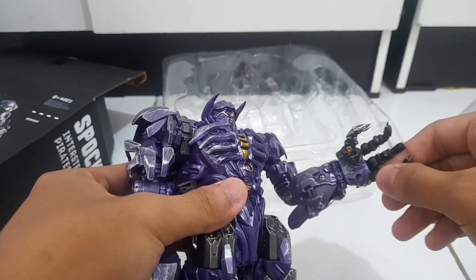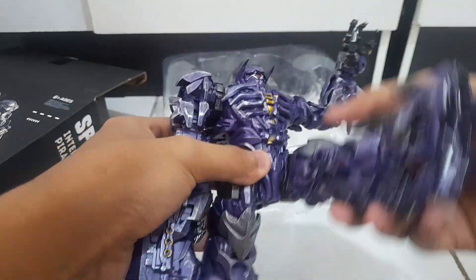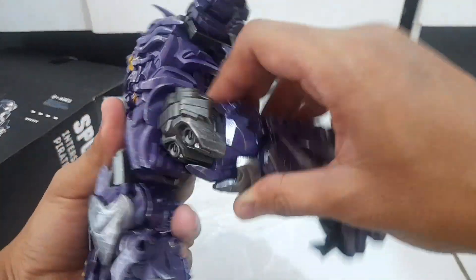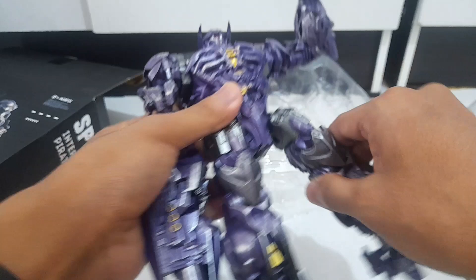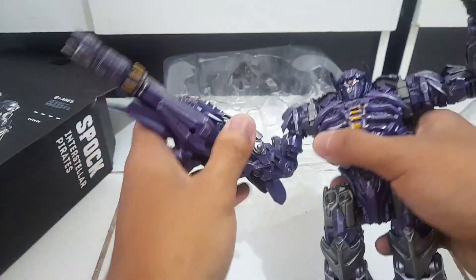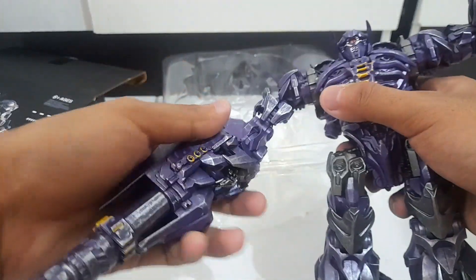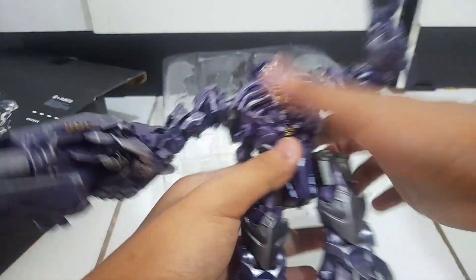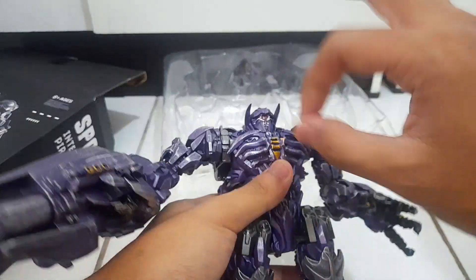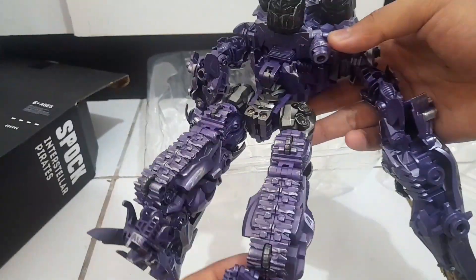The fingers are also individually articulated, which I love — it's pretty sick. Being a retool of Studio Series 13/31, this is pretty good. In terms of quality and plastic, pretty good, which is something I expected from Byway with their recent releases.